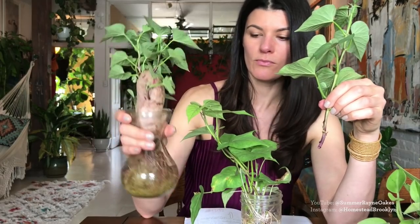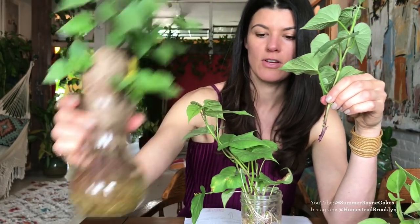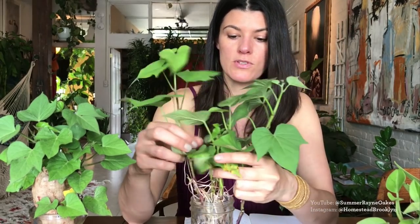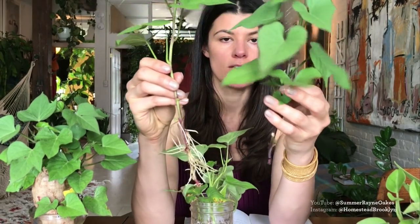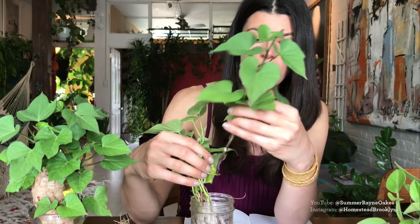Let me give you a closeup of the sweet potato so you can see it growing — the roots and all that. Once I pull this slip out, it doesn't have its own roots yet, but it will get its own roots. Put it in water and it'll eventually look like the established one. Give or take, probably about a week — these things are extremely vigorous growers.